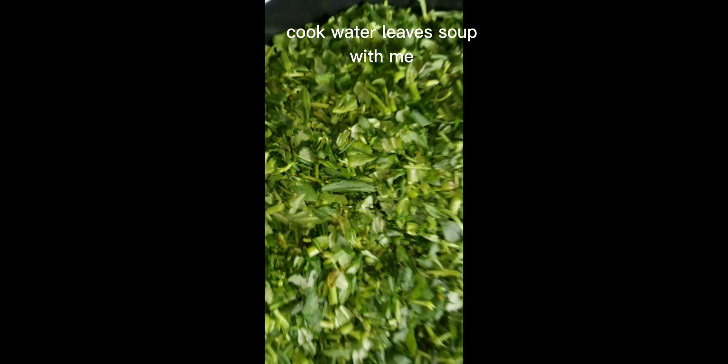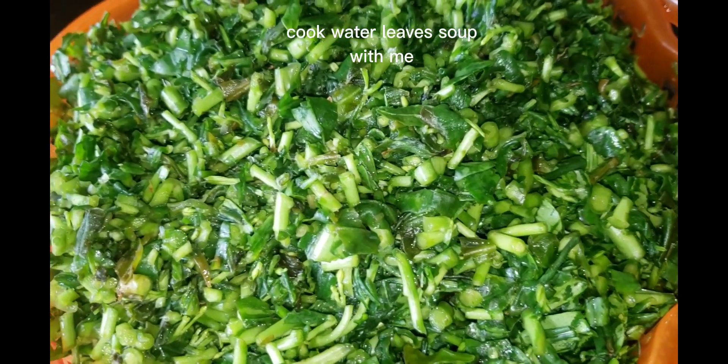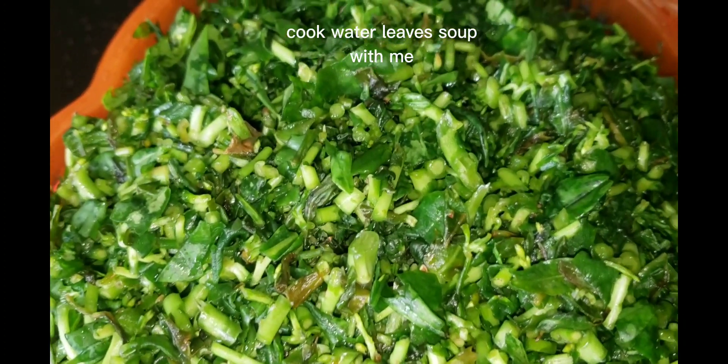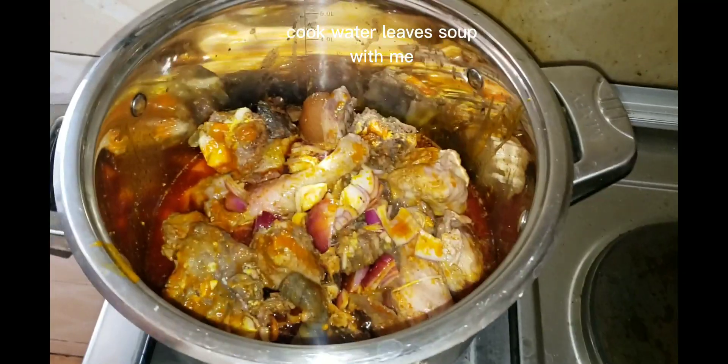You cut them, then you go squeeze them like bitter leaves — you go wash them. Those of us who stay in the village, we know how they wash bitter leaves. You go wash, and when you wash and finish, you put them in a filter, then set them aside. Wash them very well. This soup the protein...